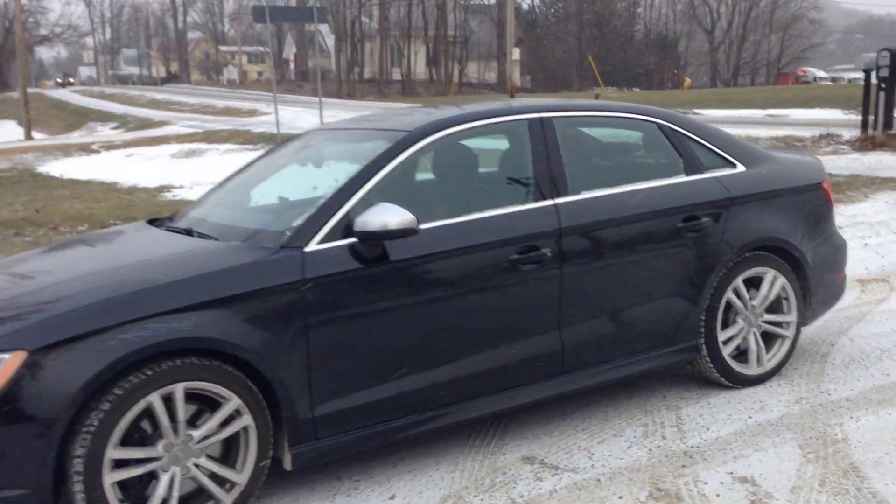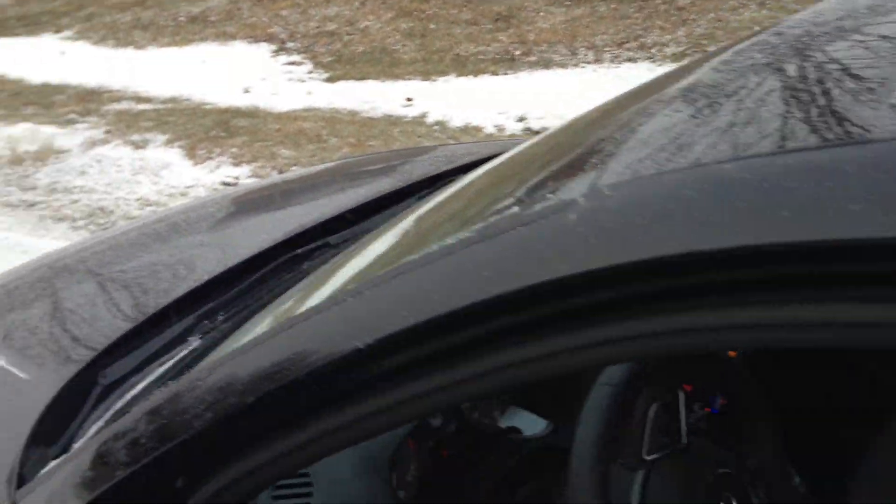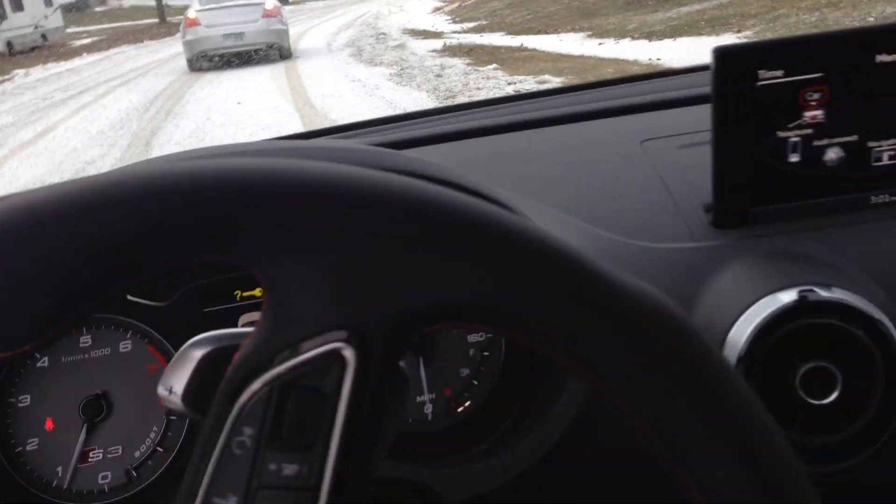Okay everybody, we're going to do a quick adaptive cruise control demonstration. Thank you to Tom for helping me with this. We're on a private road, so don't freak out. This is just going to be a very low speed version of what the car is going to do, because the car does have full stop and go capabilities.